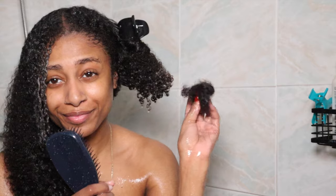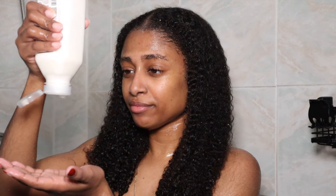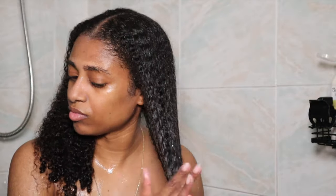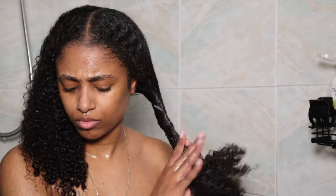All right, now that we have our hair detangled, I'm going in with the rinse-out or leave-in conditioner — like the bottle says, you can either leave it in or rinse it out. There is no leave-in-only product, so it's completely up to you how you want to do it. I am just going to leave it in like a regular leave-in conditioner and then go right into the styling.